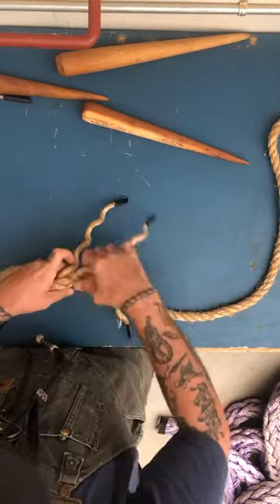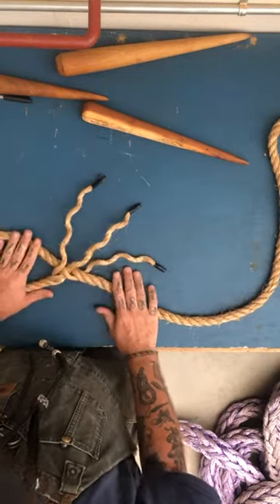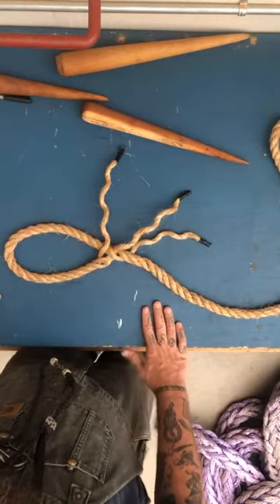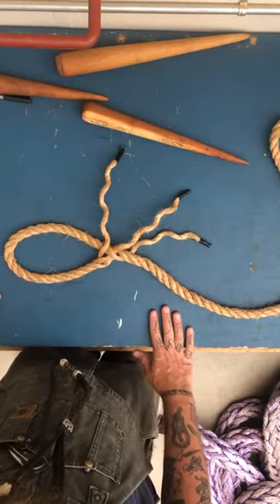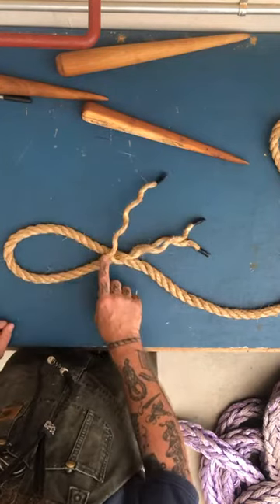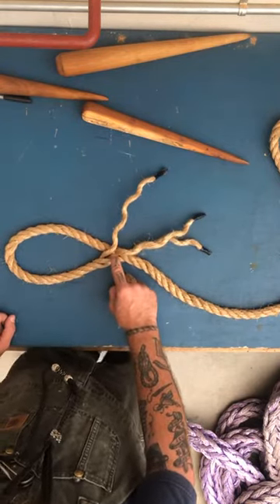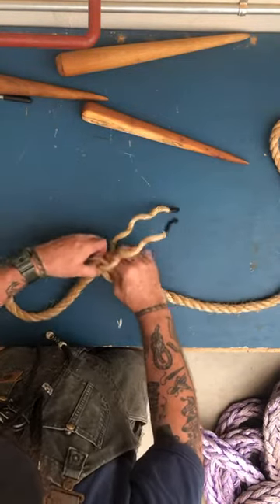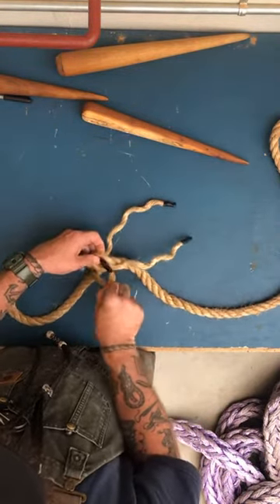You can twist it and make sure it's set. I've got my first tuck — I didn't pull it tight or anything, just left it. The first tuck is done. This one is laying right where it needs to go: it needs to go over the one I just tucked under and under the next. I lift that up — this is called the marriage.